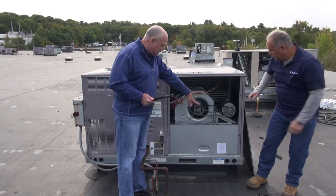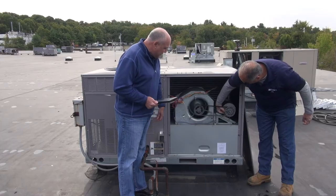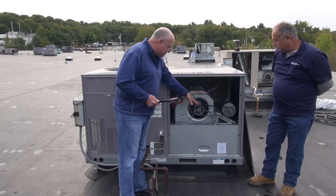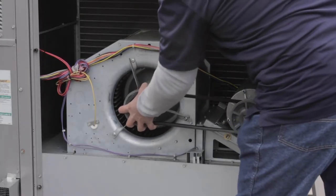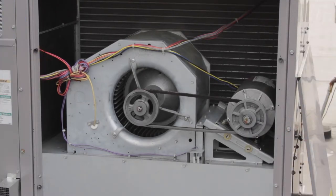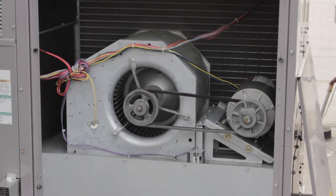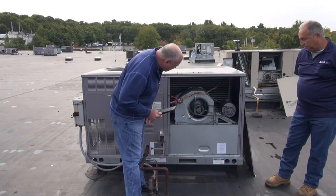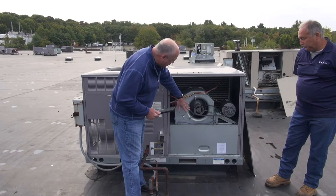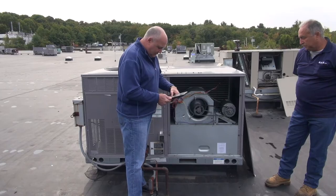We check the motor sheaves to make sure they're not grooved — they look okay. We check the blower wheel bearings by moving it up and down; there's no play. A quick inspection of the wiring shows everything looks good, all supports on the motor look good, the fan has no broken blades, pulleys look good, and the belt looks good. That gets us through the blower section.